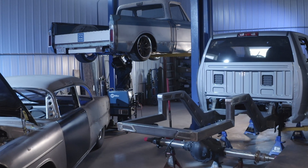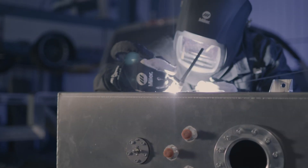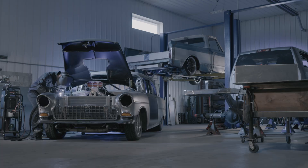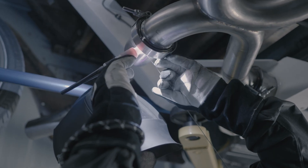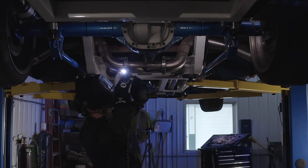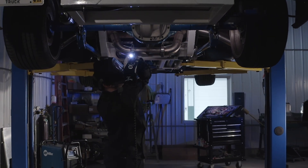The Syncrowave 212 is perfect for the hobbyist looking to tackle DIY projects, a small business owner handling custom metalwork, or a professional welder who requires precision. If you're looking for a reliable, high-performance TIG welder that delivers quality results across a variety of materials and applications, the Miller Syncrowave 212 is a top choice. Power, precision, and versatility — all in one machine.